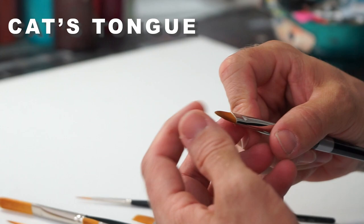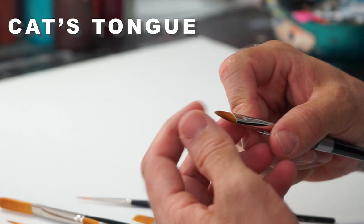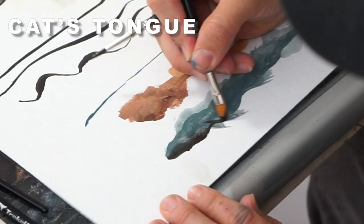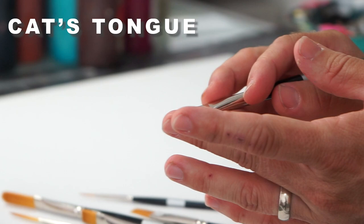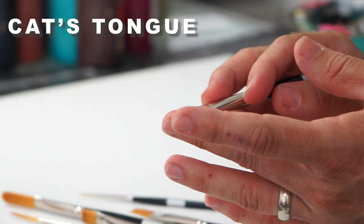Let's talk about the cat's tongue. It's very similar to a filbert, but it comes to a point, and I find myself using these for so many different applications. It could be for fur as well, and you can do line work with it because it comes to that point. You can do all kinds of really great applications.